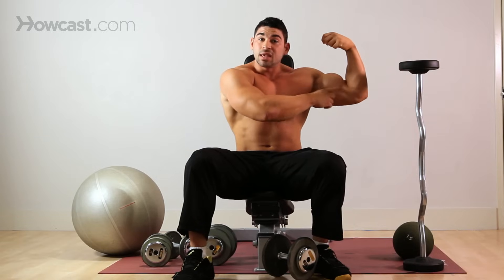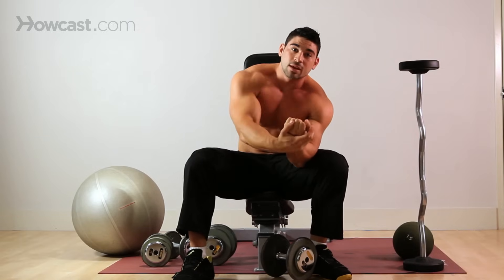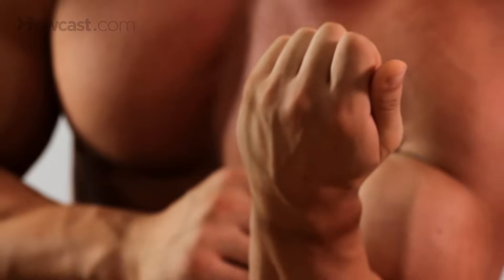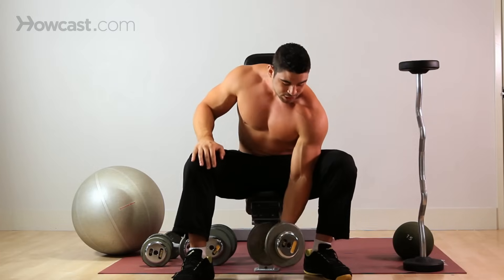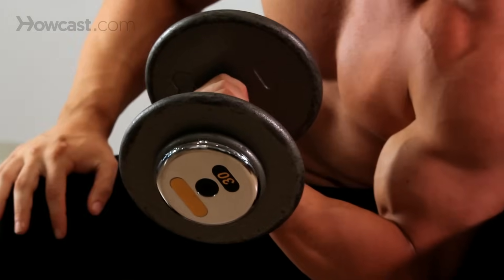So guys always talk about they want that peak in their bicep. What you do is you rotate so that your pinky goes up and your thumb goes down — that really contracts that muscle to its fullest. So during a concentration curl, that's exactly what you want to try to do. Notice I'm rotating the dumbbell so that my pinky comes up.